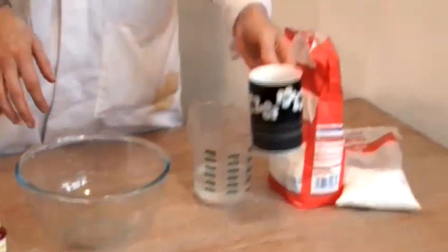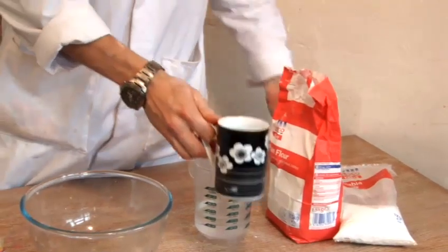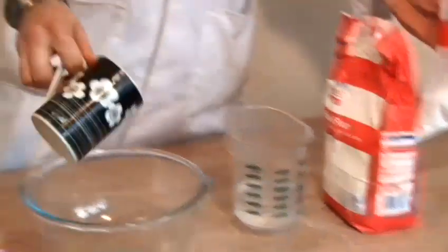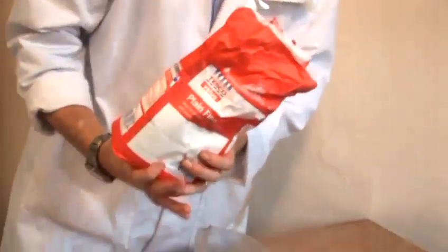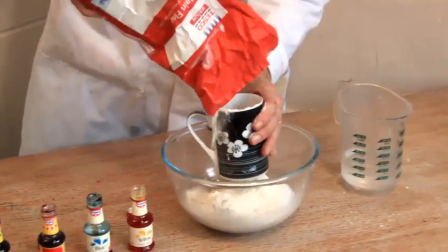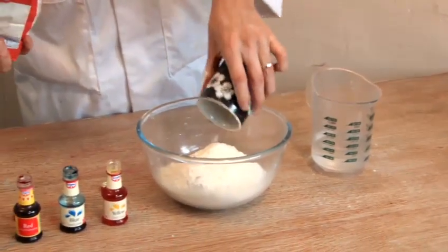I'm going to be using a cup for measuring. It doesn't really matter what you use — it's all about proportions. The proportions are one cup of salt and two cups of flour. We use the salt just to kill off any germs; it's really just a preservative.